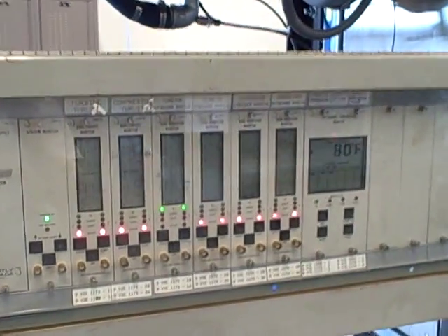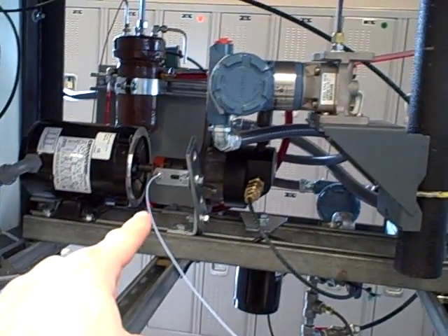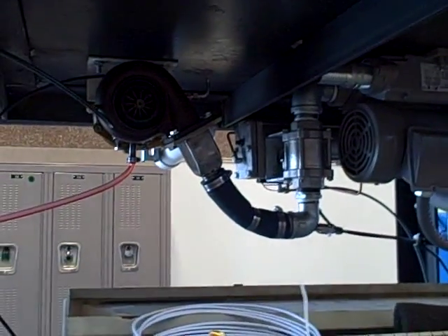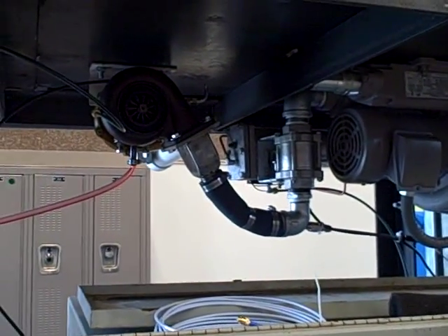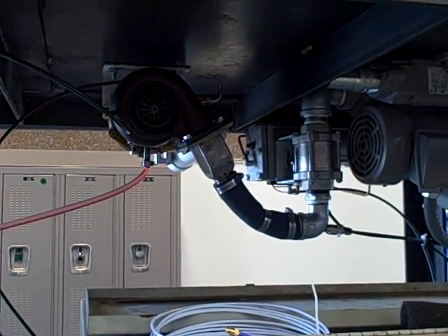What we have here is a vibration monitoring system. We are measuring the vibration of both the oil pump right over here, supplying oil to the turbo bearings, and also measuring the vibration of the air blower blowing air into the turbine. We do not, as of yet, have vibration monitors on the turbo shaft itself, nor are we measuring turbo RPM.